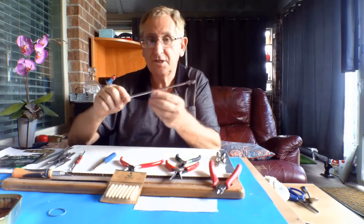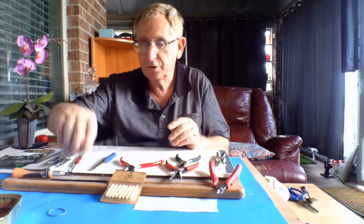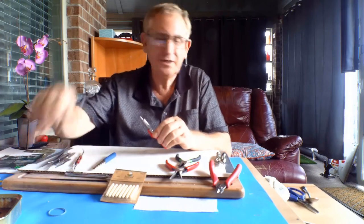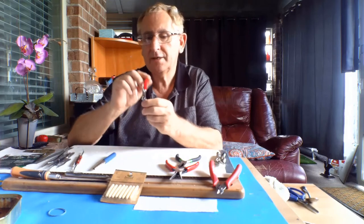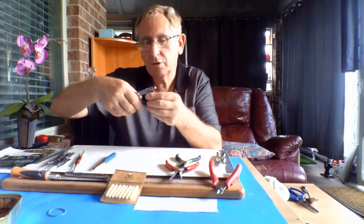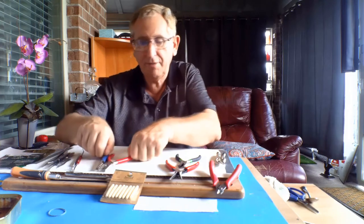I've got four round surfaces of different diameters that I can use to shape — so this is a multipurpose tool. You really don't need a craft knife, but I have it just in case. This is a circular mandrill that you can press, and you can actually shape things because it's semi-circular inside.